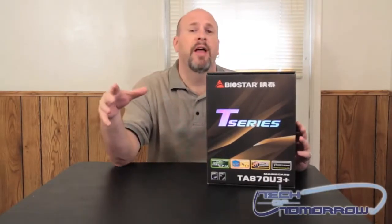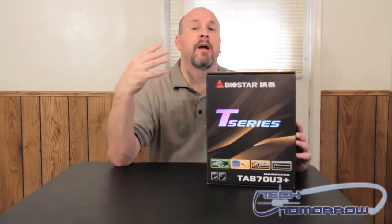Hey, what's up? How you crazy people doing out there? It's me Edward Ferris here on the Tech of Tomorrow YouTube channel bringing you guys another unboxing. As you guys know, Bulldozer is still waiting to come out but it's coming out soon, and there are a few chipsets out by AMD to support these new CPUs.